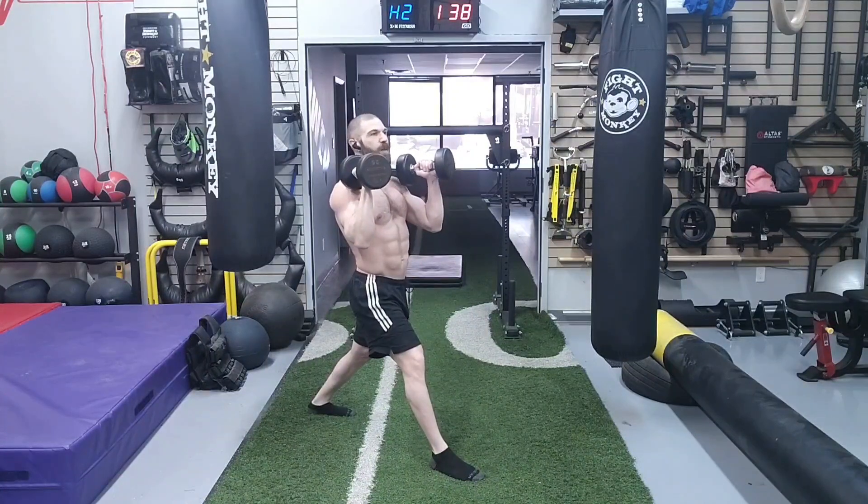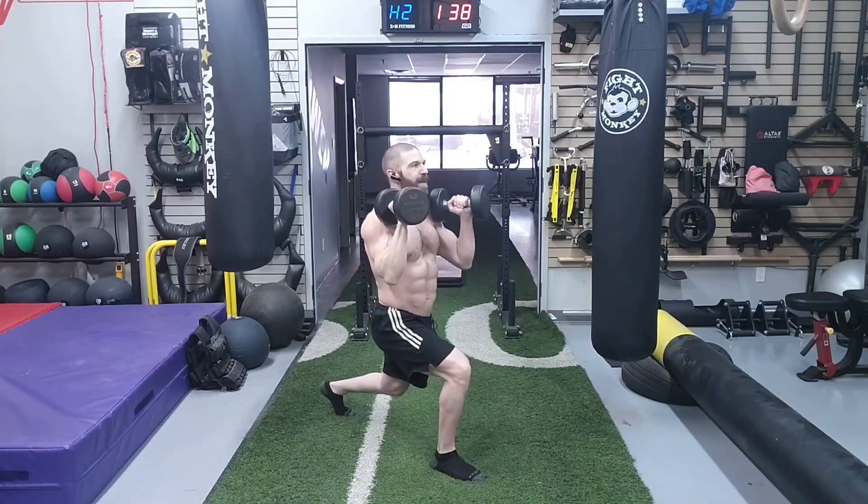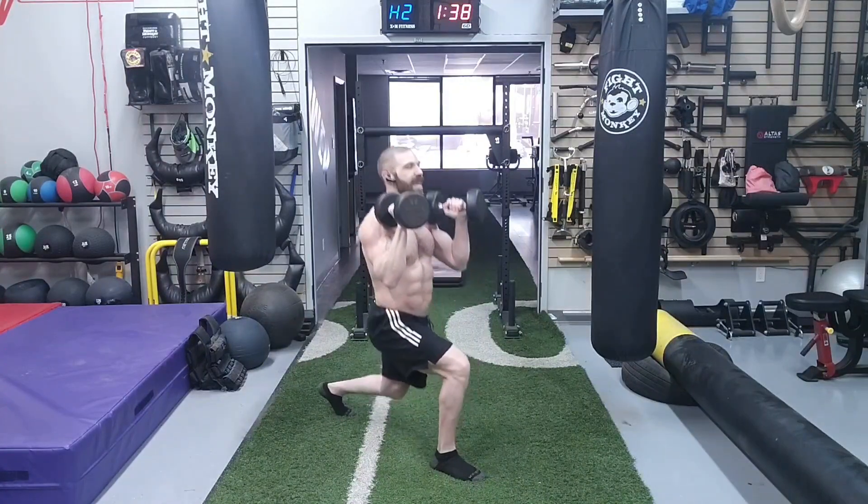In terms of the execution, while maintaining an upright posture, we're going to come down until the knee hovers off the ground, come up a quarter of the way, come back down, and then stand back up.